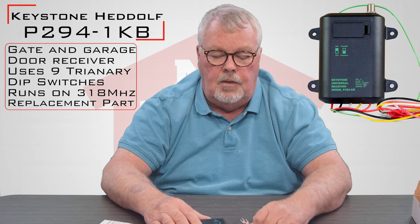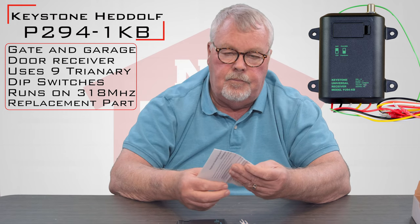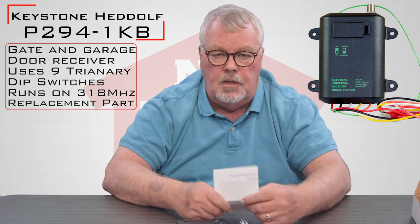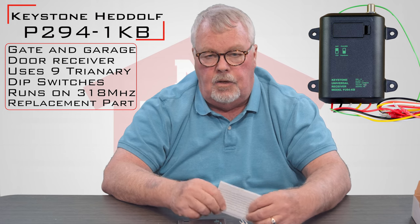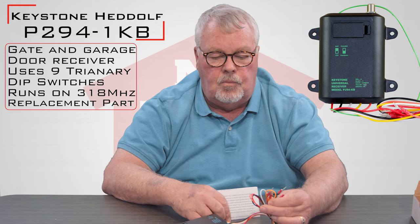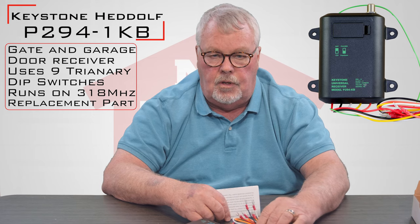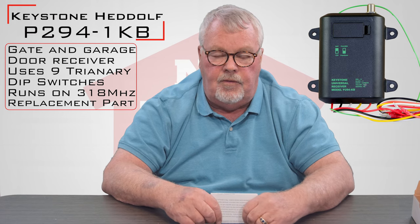The way you hook it up is going to depend on the color coding of these wires. When you get the unit, get into the box, get the directions out. The directions will tell you step by step how to install it, how to wire it, and which wires to use based on what voltage you're going to hook it up to. Sit down, read the directions, take a few minutes and figure it out.